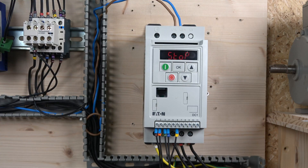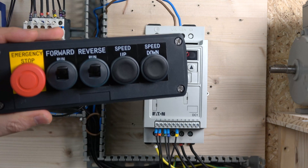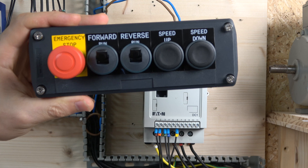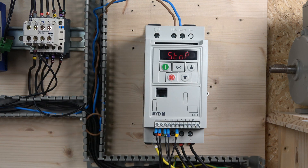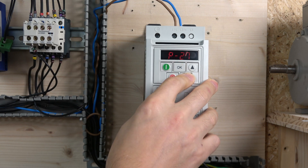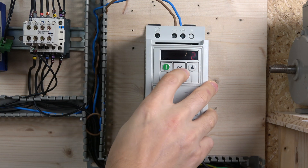Here we go ladies and gentlemen. The first setup we're going to be using in this video is the two up-and-down button speed control. The station is going to look more or less like this — we'll have a forward run, reverse run, and then we're going to use up and down buttons to change the speeds. For that we need to change some parameters. The first one is to make sure that parameter 12 is set to 2.